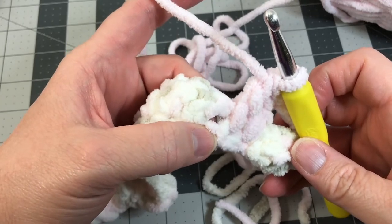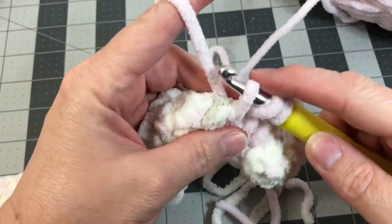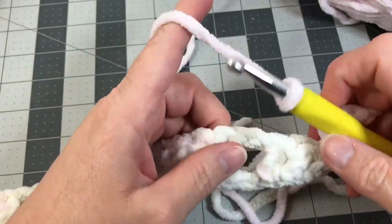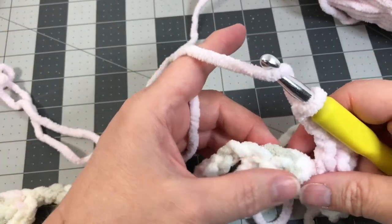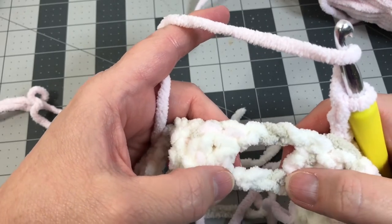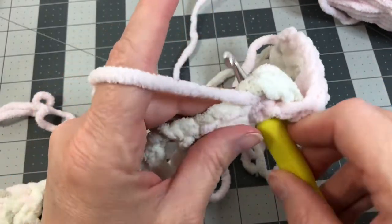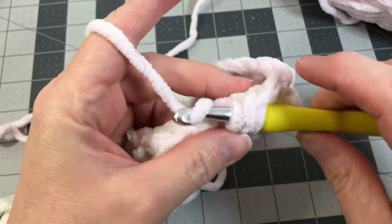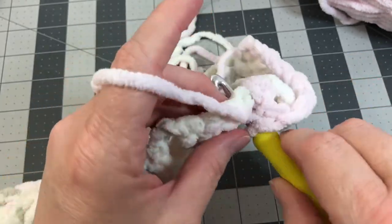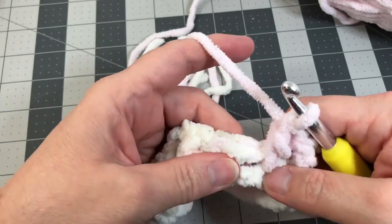We have one more foundation chain we had skipped. Yarn over and put it through that foundation. Yarn over, grab your yarn, pull it through, then yarn over and pull through the first two loops, then yarn over and pull through the second two loops. Chain three — one, two, three — then yarn over, skip these three double crochet, and put a spike double crochet into each of the three foundation chains we had skipped earlier, crocheting around row one. Yarn over, put it into that foundation chain, come back behind, grab your yarn, pull it through, yarn over, pull through the first two loops, yarn over, pull through the second two loops. Put another spike double crochet into the next foundation chain, and one more into the very next foundation chain.